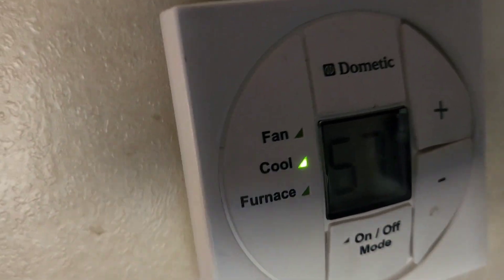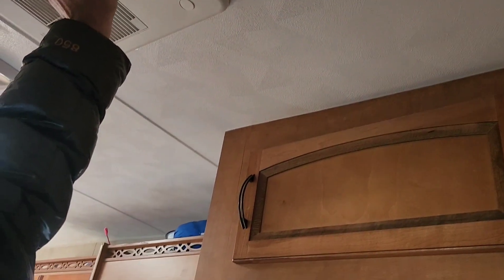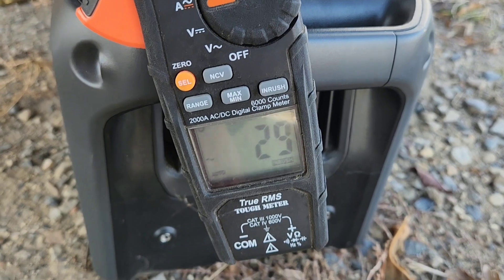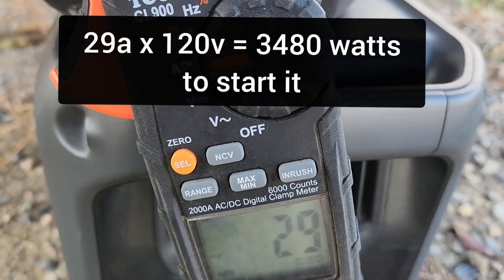I think it started it. It's trying — it started it! It's pretty good, it's running. Yeah, it's really cold air. Let's go see what the inrush was. 29 amps at 120 volts — whatever that is.